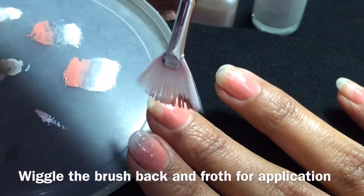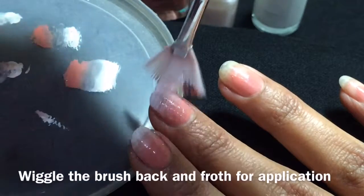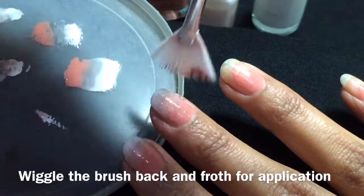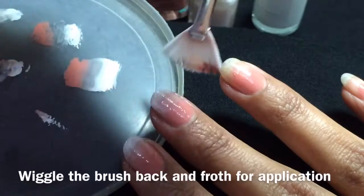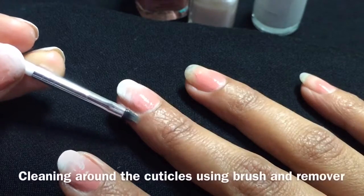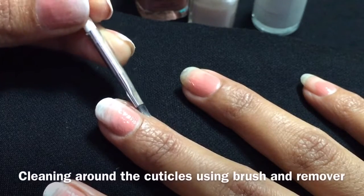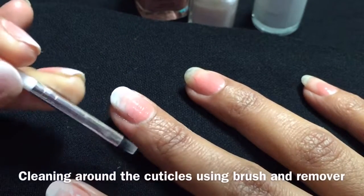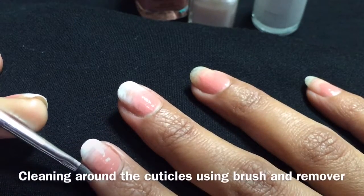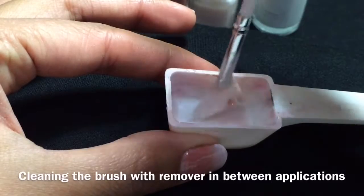Once your brush is loaded, wiggle the brush back and forth onto your nail to create the ombre effect. I am actually working with my non-dominant hand — my left hand on my right hand — which is why my hands are a little slow in this video. I work two nails at a time, then clean off around my cuticles, and after that I also clean off my fan brush using nail polish remover.